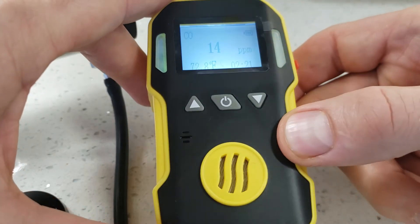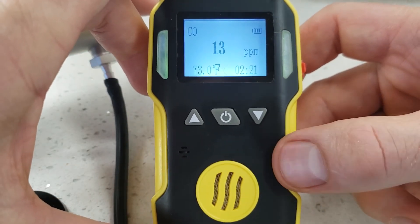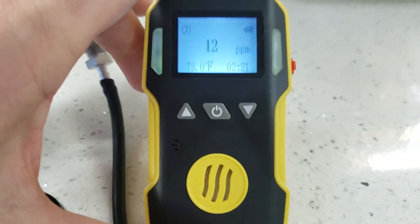And that is how we calibrate our FD-90A series toxic gas detectors from Forensics Detectors. Have a great day, folks. Bye-bye.